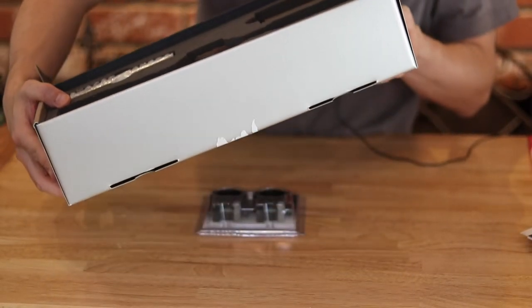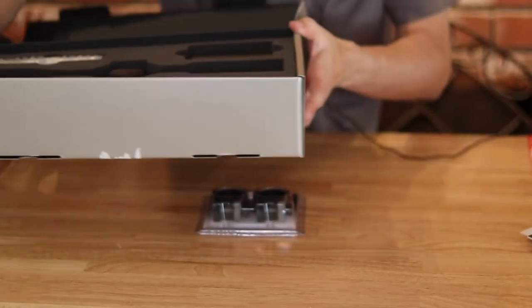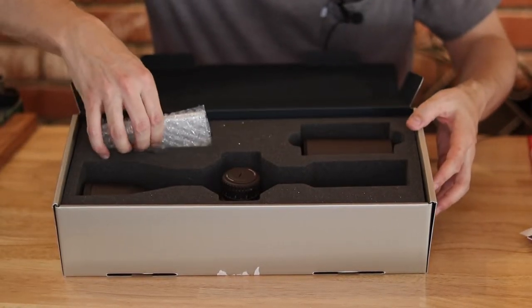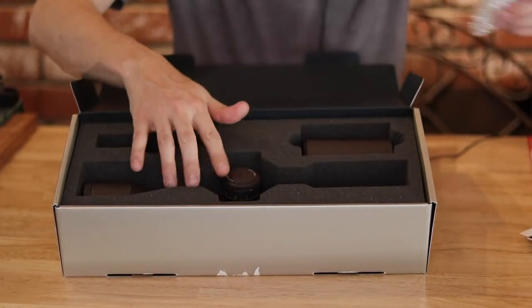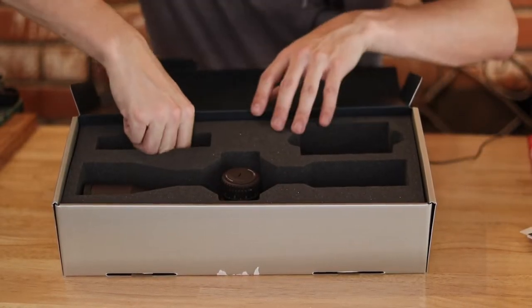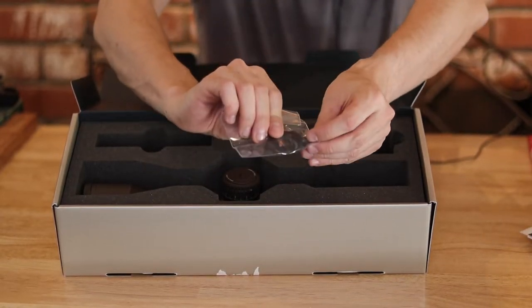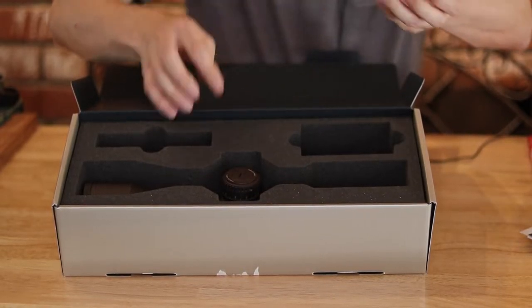Just to let you know, this is a 4.5 by 27 by 56, so this is one of the longer range scopes, which is what I was looking for. We also got a battery, an Allen wrench — this is an illuminated scope. There's a tube extension, which is cool that it comes with these so you don't have to purchase them separately like you do with Night Force. And there's a little handy multi-tool that comes with a Phillips side as well as an Allen side — probably a softer metal to prevent scratching.